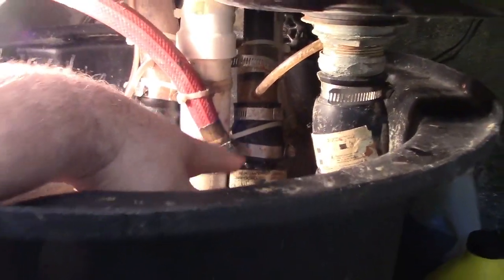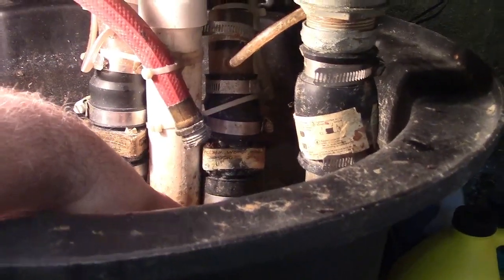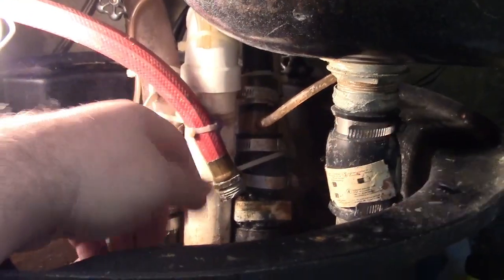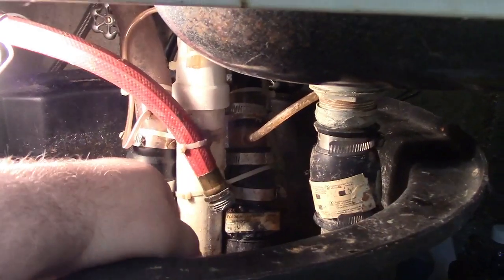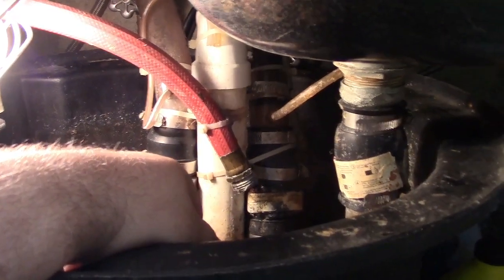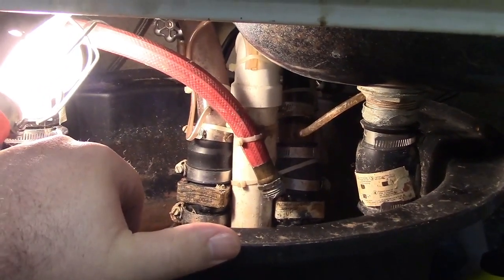Maybe the drain stack has shifted and the drain tube way down in there is too close to the bottom, impeding flow. By eliminating all of this debris, I can test and verify proper flow, which would be evidenced by the washer draining properly — which would also prove that the washer itself has nothing wrong with it. It's not going to look great, but it should look a little better. Don't expect any miracles.